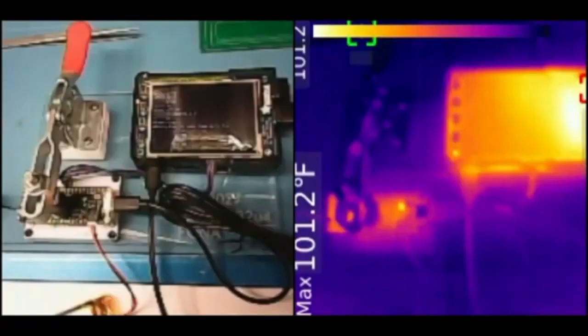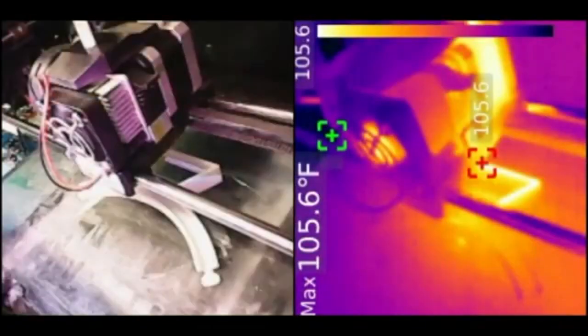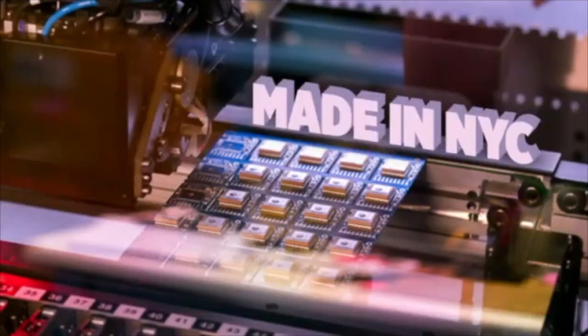We got this thermal image of this particular tester. That's actually a Lego, by the way.